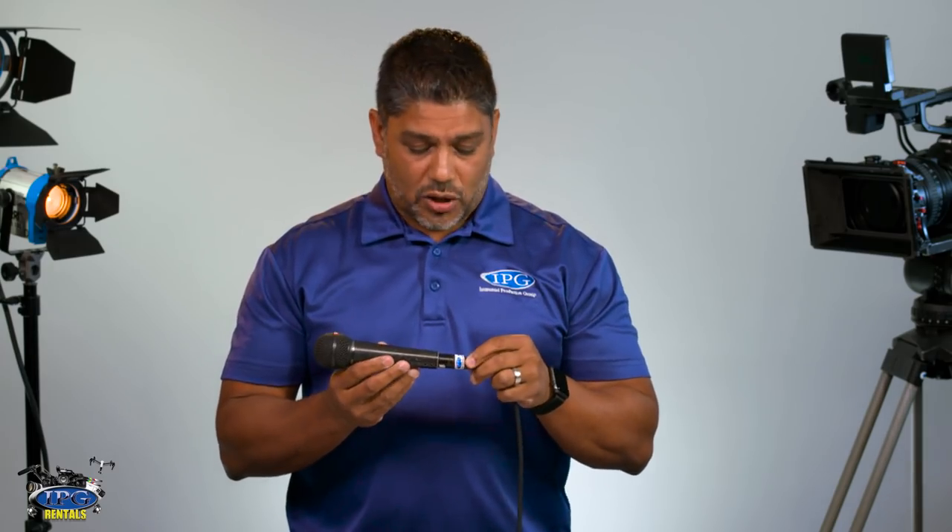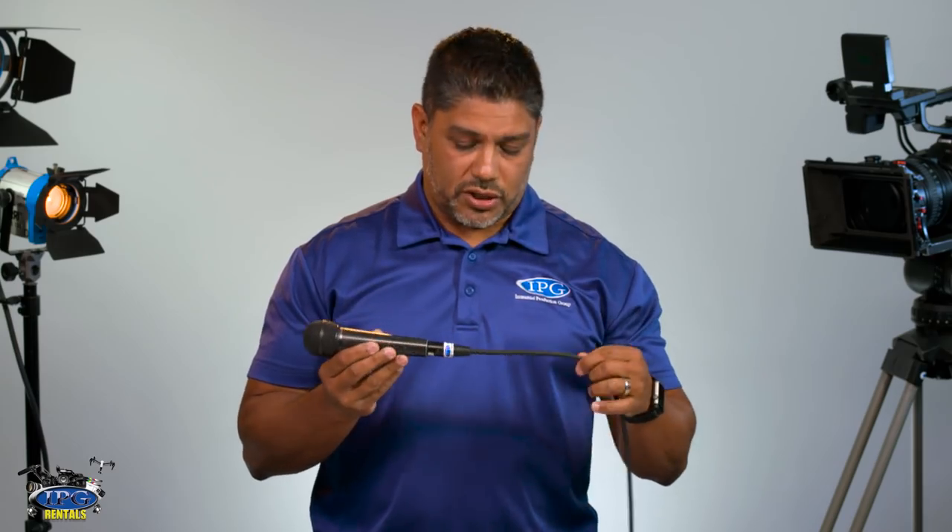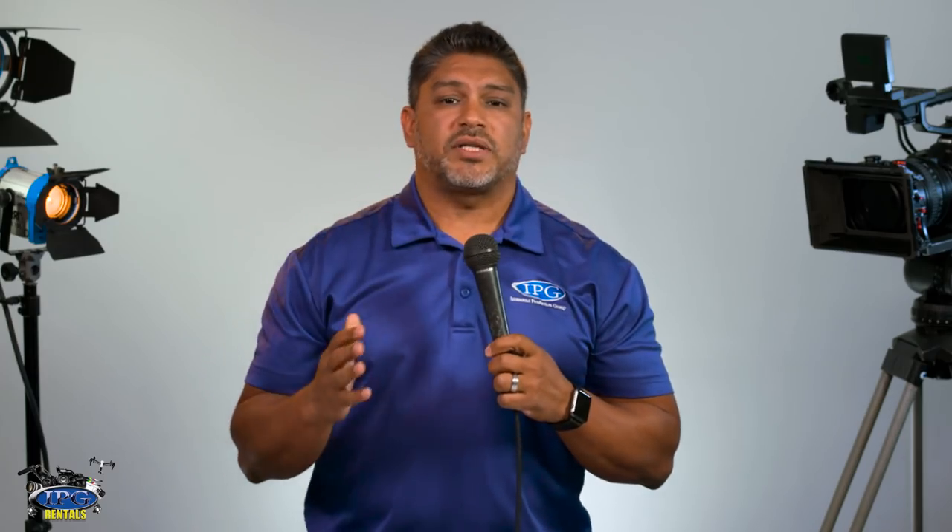This microphone is compared a lot to the Shure SM58. It's used a lot for vocals. It's a dynamic microphone and it also has XLR inputs, which you see here. We have our XLR cable hooked in, and we're going to test it later and show you exactly how it sounds.